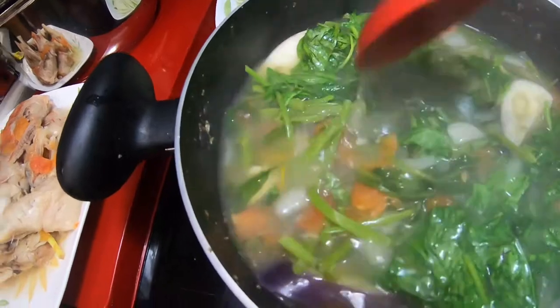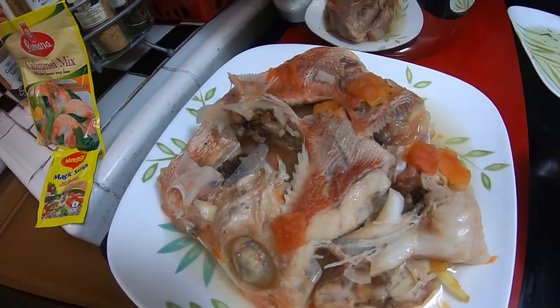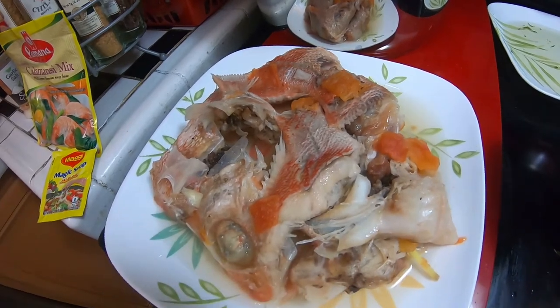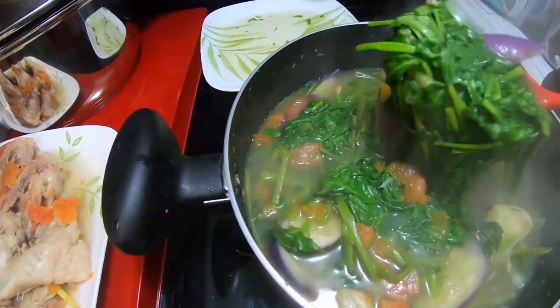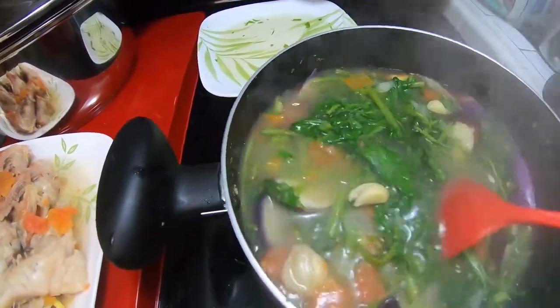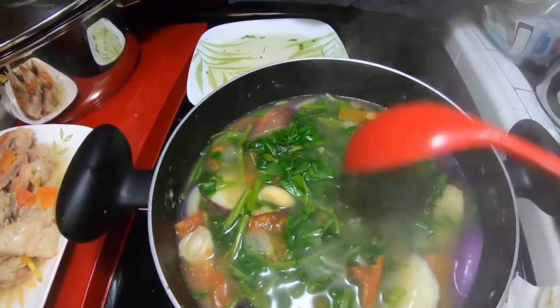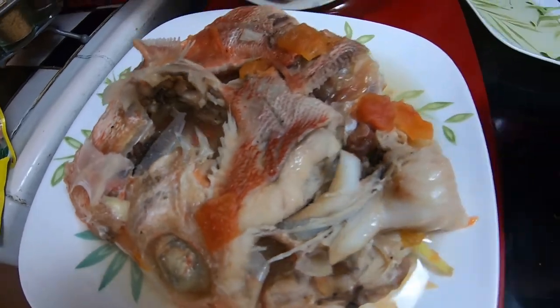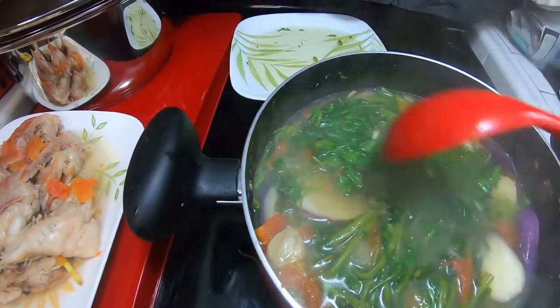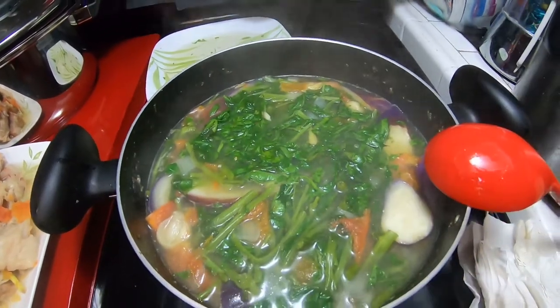Once the vegetables are done I have to add the fish back. I'll make sure I don't mix or stir too much while it's boiling, because the fish won't look good anymore and the bones will be everywhere — and we don't want that.